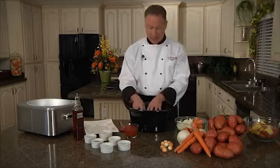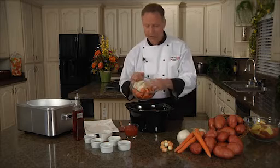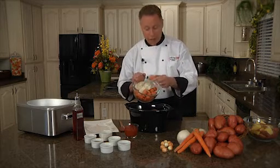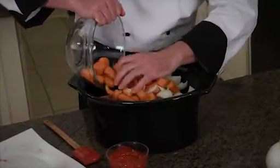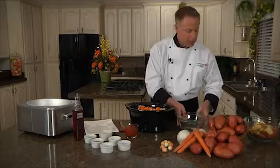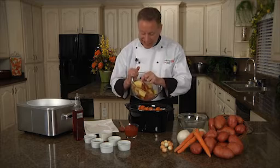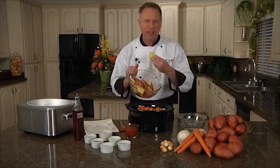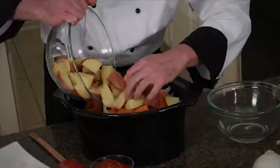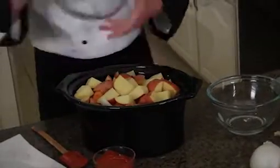Once I get the meat in, I'm going to add in the carrots and the onions. I've actually left the skins right on the carrot because I like the flavor they're going to put into the sauce. Just pour those right over top of your beef short ribs. I also have some of the Klondike Rose potato — you can really see the yellow centers. They have a creamy texture and a butter-like flavor. These are perfect for our short ribs, so just put those right on top and press them down.